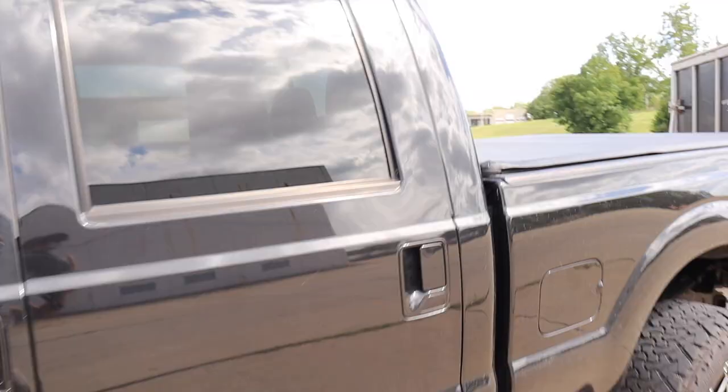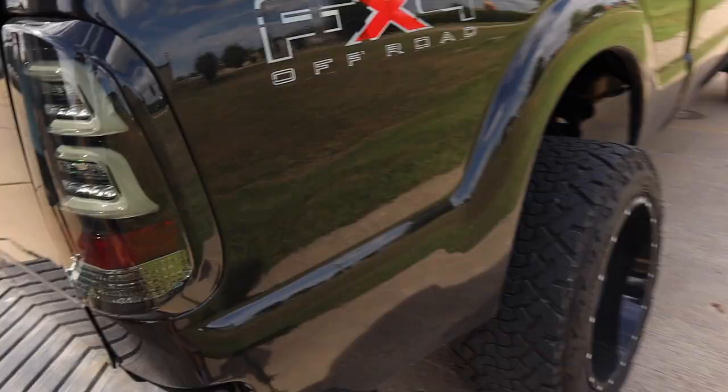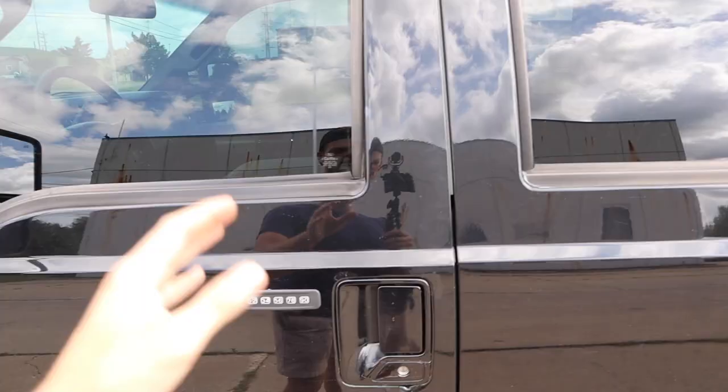Come over here — we got the tonneau cover to keep our gear nice and dry, smoked third brake light, Alpha Rex rear tail lights, and of course the five inch straight pipe out to a seven inch tip.